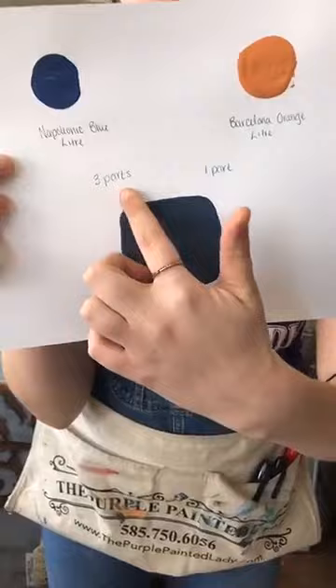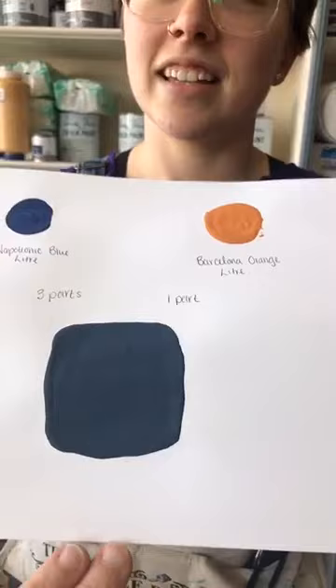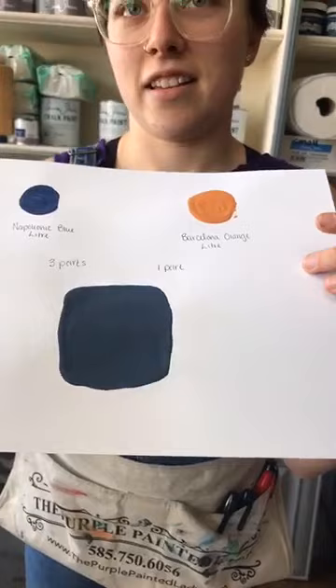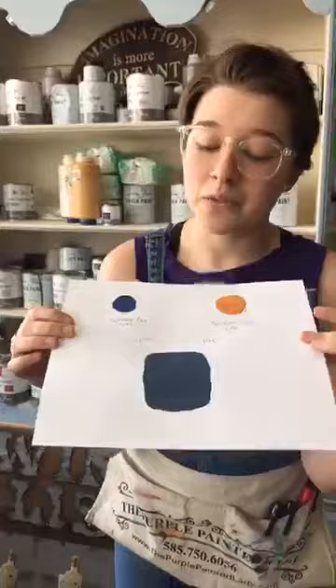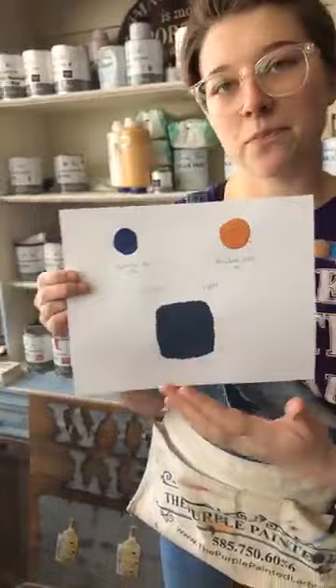The ratio was three parts Napoleonic to one part Barcelona Orange. That is a very contemporary navy — very on-trend for kitchen cabinetry. It's beautiful with copper, white quartz countertops, or even butcher block countertops. Navy is extremely hot right now.